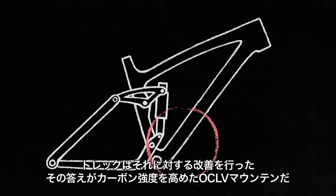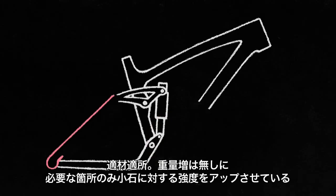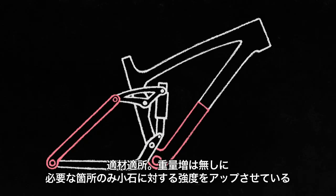OCOV Mountain is a process of building stronger carbon frame structure. We use it in nearly every carbon mountain bike. It's the right material for the right application. It increases damage tolerance at areas susceptible to impact from trail debris without adding significant weight.